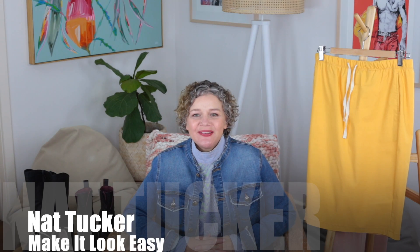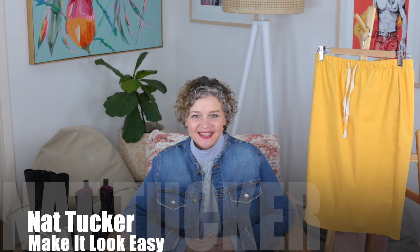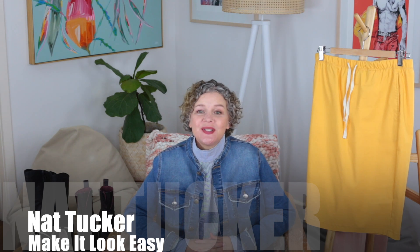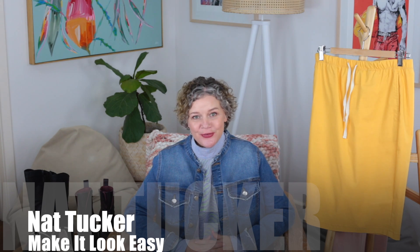Hello and welcome to Make It Look Easy. I'm Nat Tucker and today we're going to talk about proportions with the rule of three.